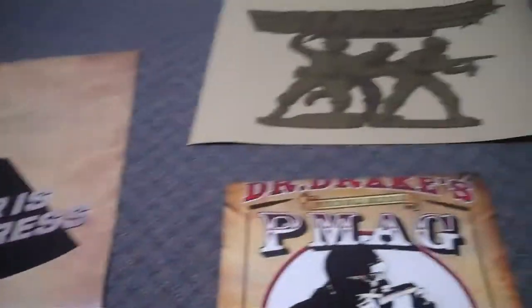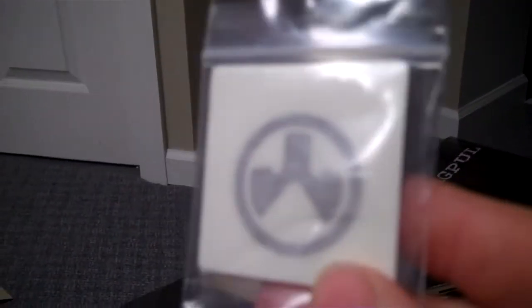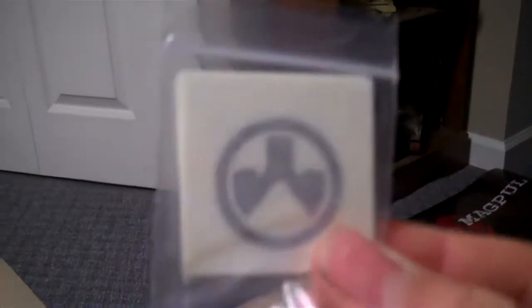Okay, so this is what I ordered. First, I got some small black Magpul stickers, one inch in black. Their sticker pack, with a whole bunch of different stickers and different sizes.